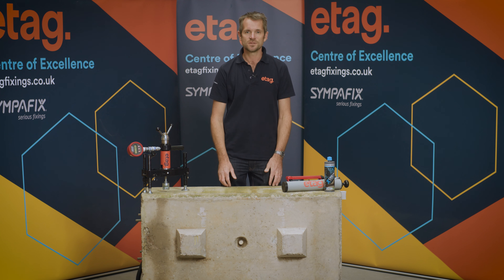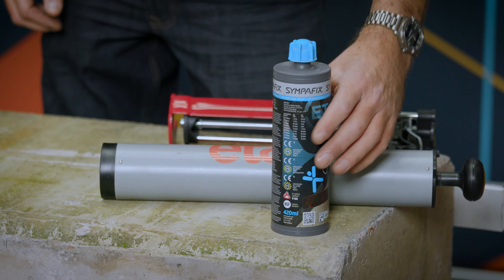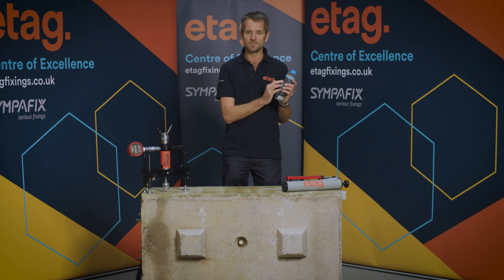Hello, my name is Ian Harris and I'm the technical manager for ETAG Fixings. Today we're going to be doing a product demonstration to show the importance of cleaning the hole when using chemical fixings. Chemical fixings are one of the strongest fixings you can get in any base material, but it's very important to ensure that you adhere to the manufacturer's guidelines regarding hole cleaning once the chemical is being installed.